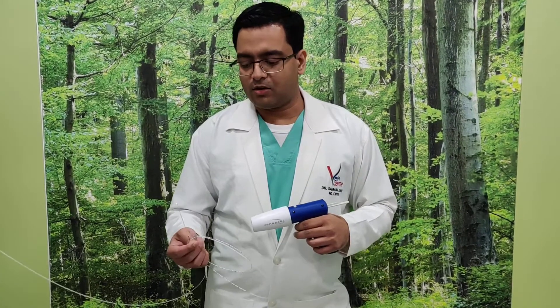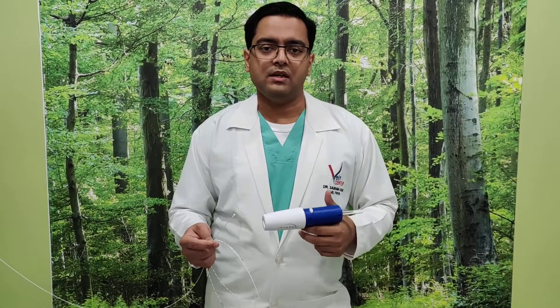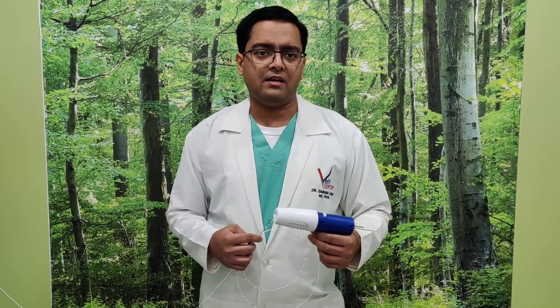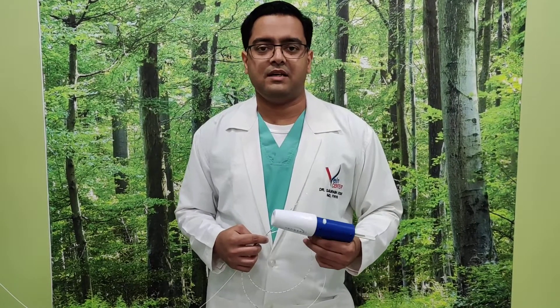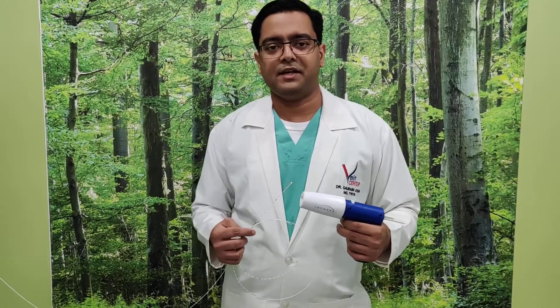It is not wrong to do laser in a patient who is otherwise healthy, but we now have a safer option with VenaSeal that increases the safety profile for the patient. If a procedure is much less risky, it is advisable to choose that. Thank you for watching, and I hope you understood the differences between laser and VenaSeal.